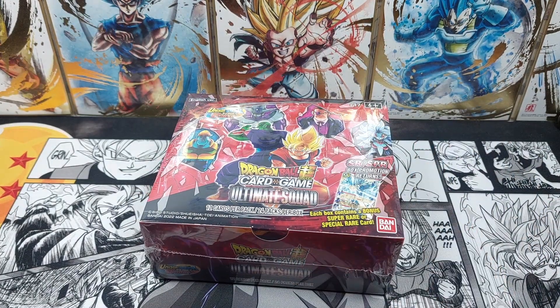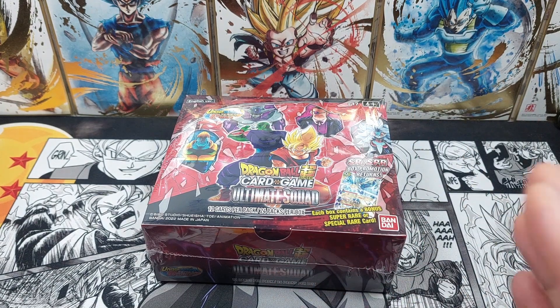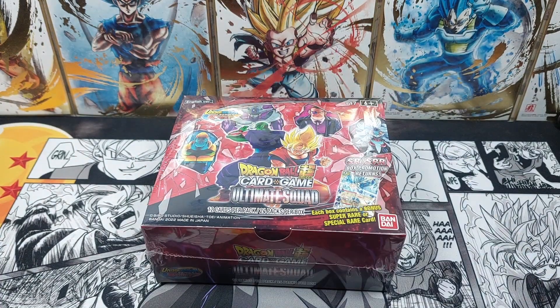I just bought this one Ultimate Squad booster box all the way from America just to open up on this channel, because the set does not officially release for another week and a bit here in Australia. So without further ado, let's get into it.